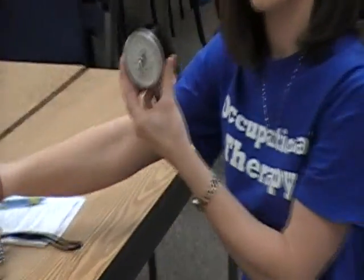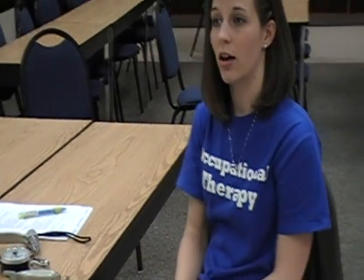Today what we're going to do is measure your grip and pinch strength using our dynamometer and our pinch gauge. The reason we're doing this is because a lot of functional activities require you to have a strong grip and a strong pinch.